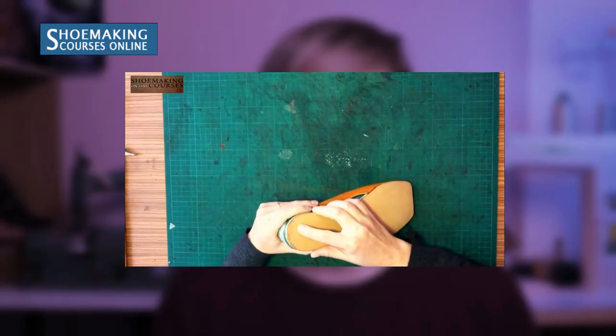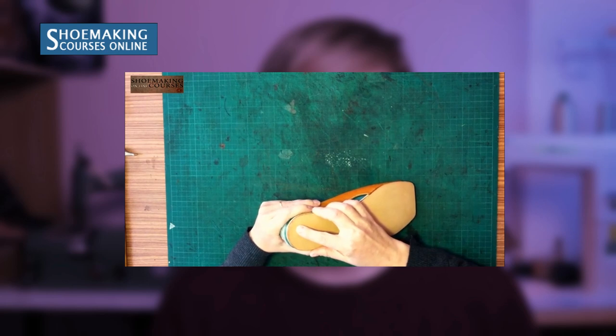Before you attach the already cut and skived shoe sole, you will need to work on the edge of the shoe. You will need to finish this edge because after you attach the sole, it will be very difficult to create a beautiful finish on the edge. You want to have a beautiful shoe sole, so finish this edge first.